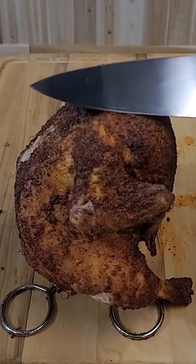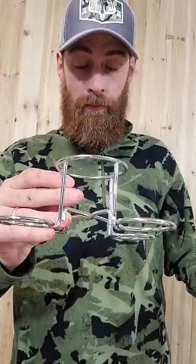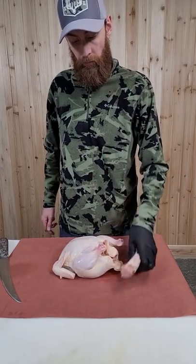There's nothing like a beer can chicken. I enjoy chicken way more than I enjoy turkey. First of all, it's way cheaper than beef, and if you do it right, it's a really good substitute.